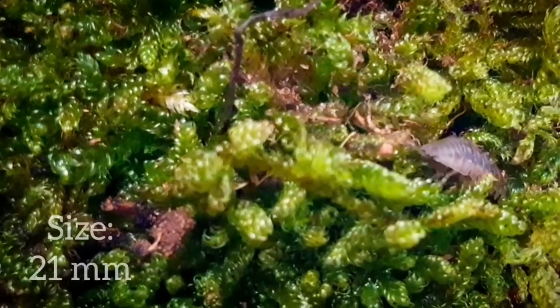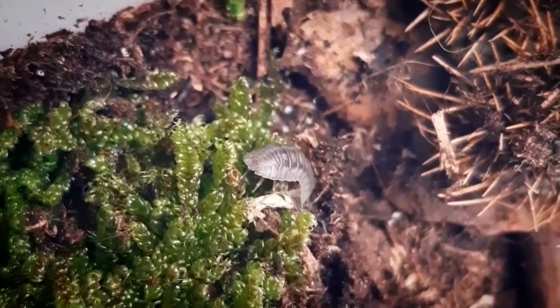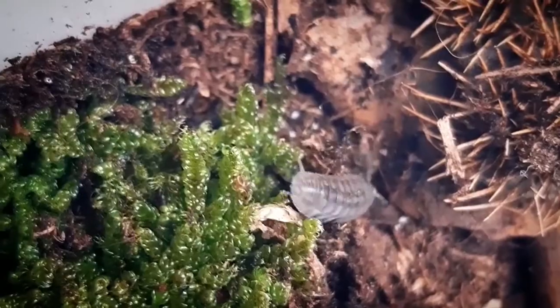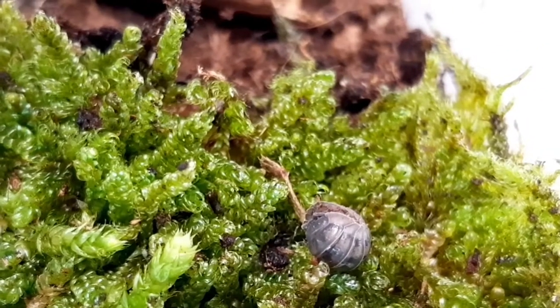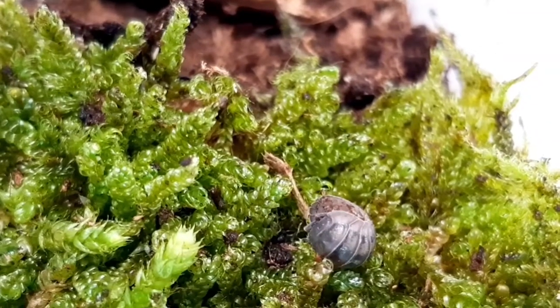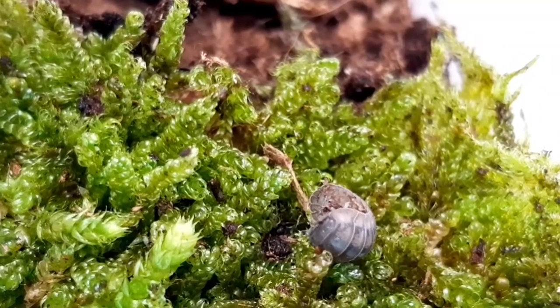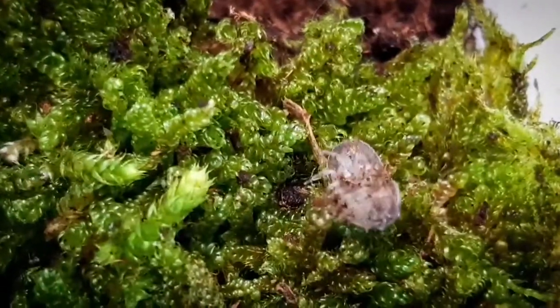This species can grow up to 21 millimeters. The differences between an Armadilidium vulgare and a nasatum are that the nasatum has a paler appearance. But the main distinguishing feature are the darker stripes spanning from head to rear with triangular-like markings. Also, unlike many Armadilidium species, this one does not form a complete ball when rolled up.